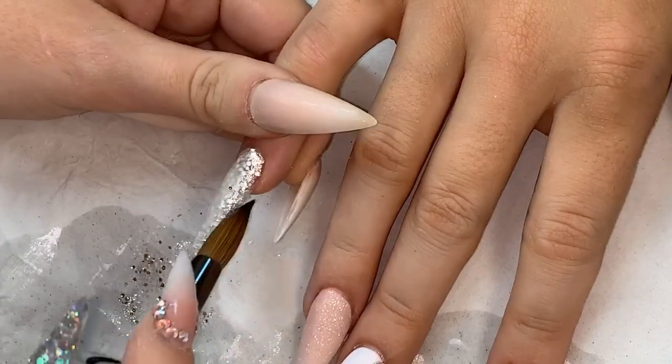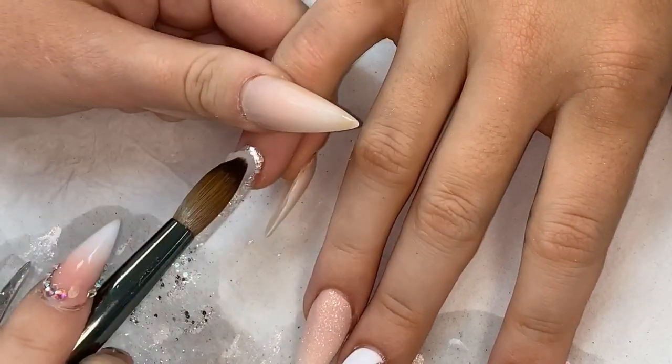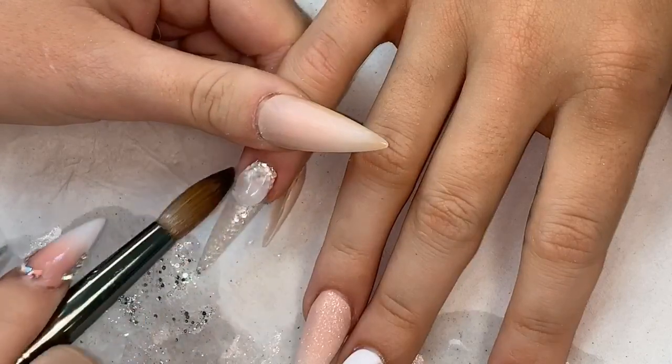I'm applying another bead for the end and then going in with one more bead just to make sure the apex is in the right place.